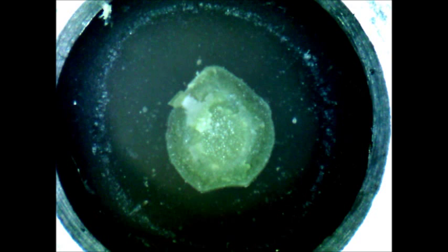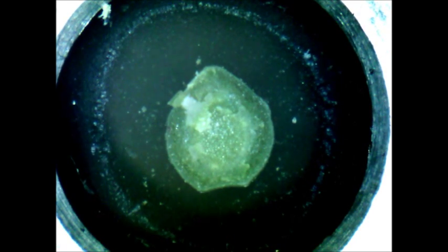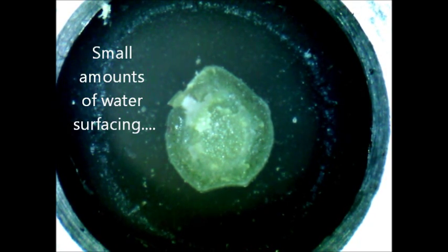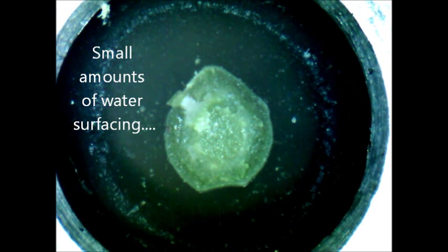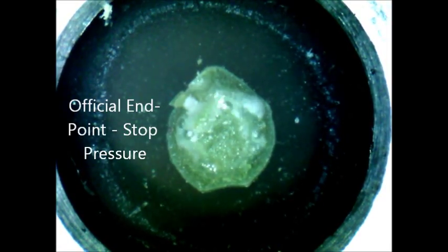Now we're looking at a close-up of the sample in the gasket, and we're looking for water to come up around the edges. We might see a little bit of bubbling. There you can see just a little water coming up on the left-hand side bubbling. We're waiting to see water come up all the way across the center — that will indicate the end point. Just right about there is where your end point is going to be, when that water comes right up the center.